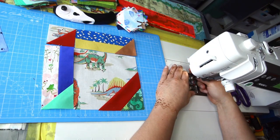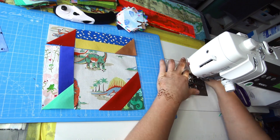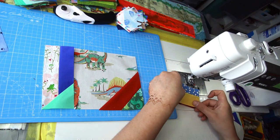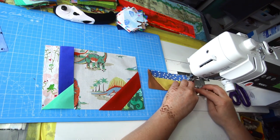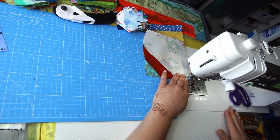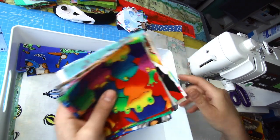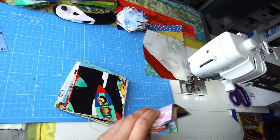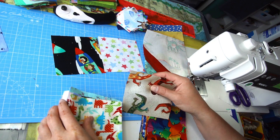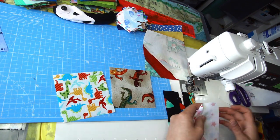I'll change my foot back to the quarter-inch one. It's now a four-patch, so nothing complicated — just take those two pieces together and sew. Before taking it out, I'll also create a four-patch from four and a half inch colorful squares; I'm picking dinosaurs and a few others that will fit nicely, then chain piecing that right after the first block.